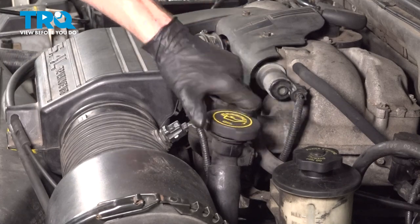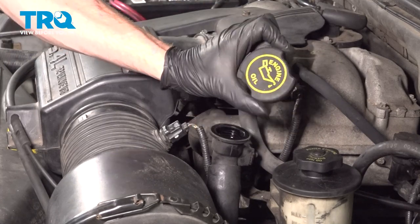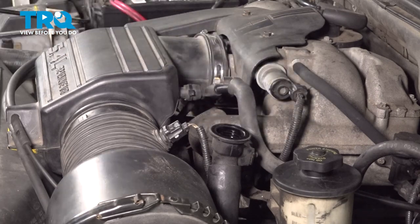Let's start right over on the oil cap. We'll open this up, give it a quick inspection, and set this aside.